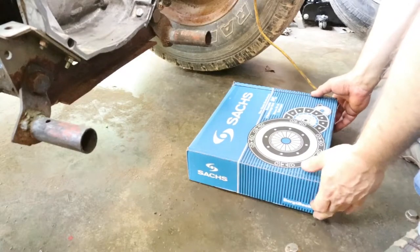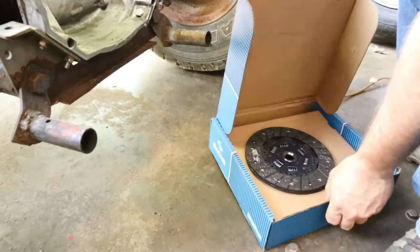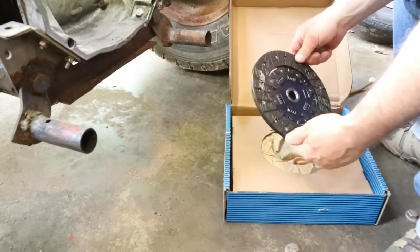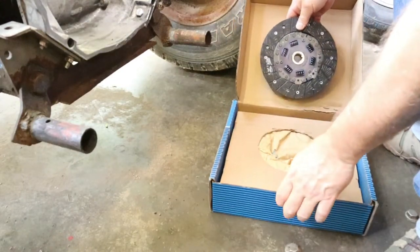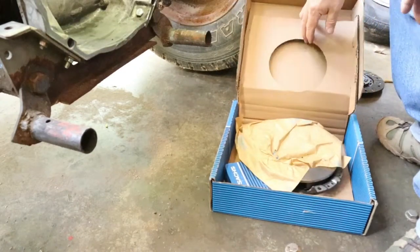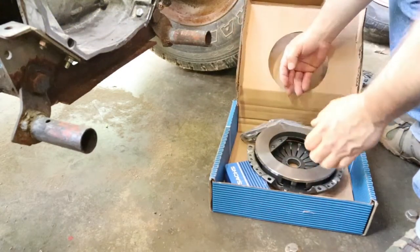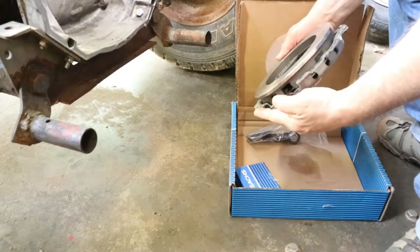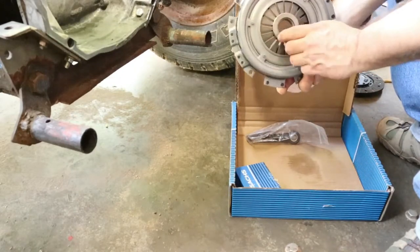I've got a complete clutch kit here. Let's open it up and see what all we got in there. There's a new clutch disc - it's pretty nice. A new pressure plate, nice and shiny. That's what the throw-out bearing rod's on.